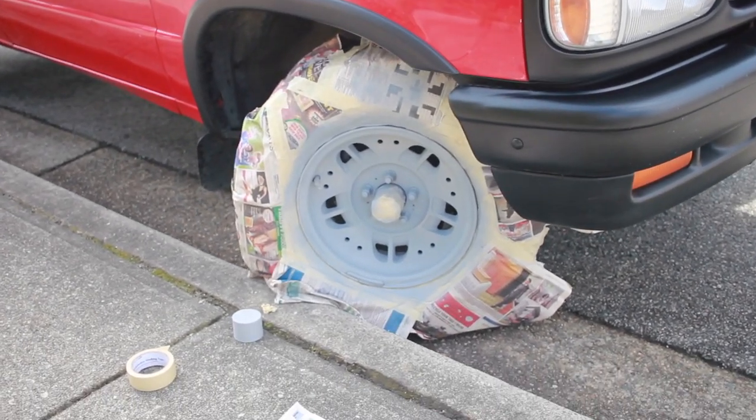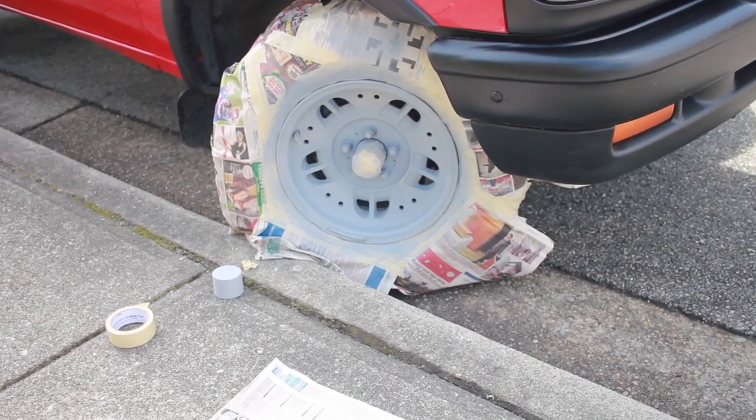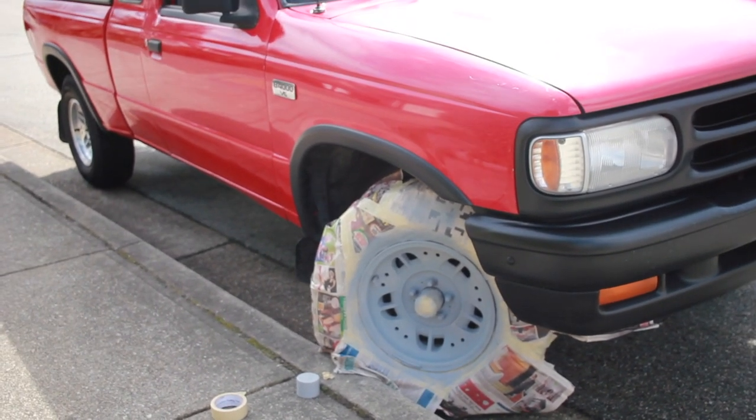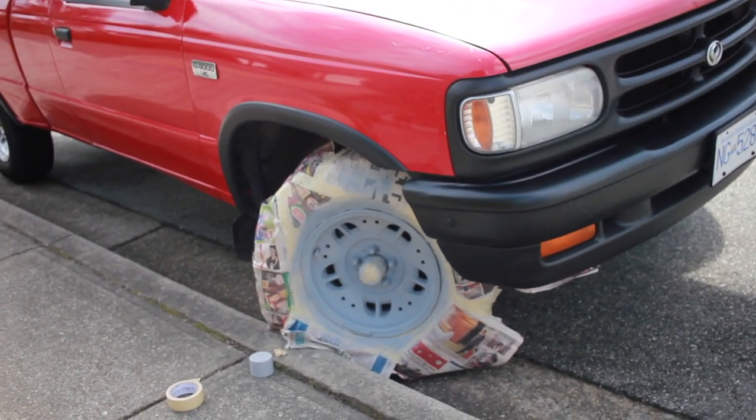I got my primer all shaken up, so I'm going to do the first coat right now. I got the first coat of primer down and it looks kind of sick. If I left it this primer color, I think it looked pretty sweet. What do you guys think? I'm going to paint it silver anyway, but I do kind of like that gray.